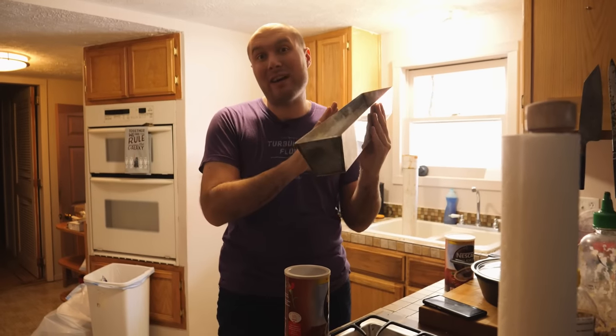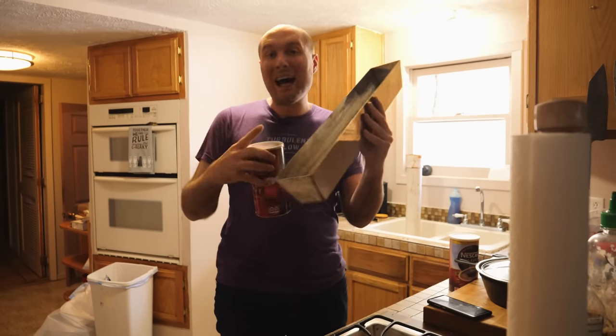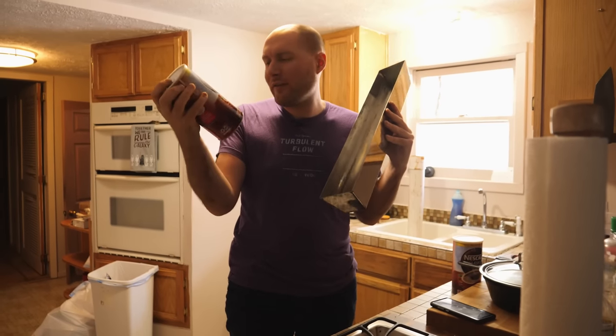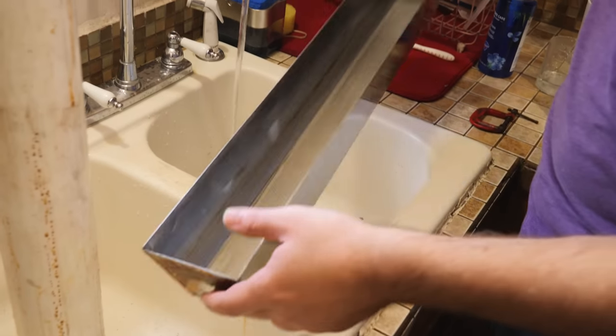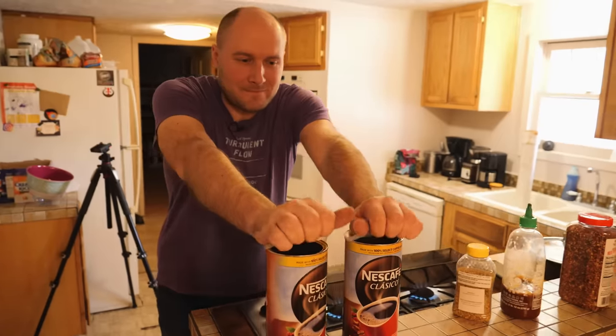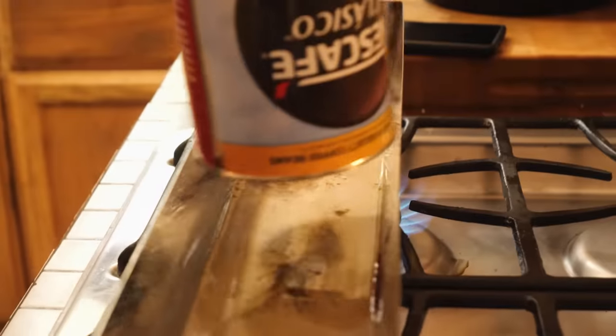Now that the blade's done etching, it's time to do our coffee darkening process to the blade. For that, I'm going to use a drywall mud pan, some hot water, and a little Nescafe instant bold — dark roast rather. Coffee darkening will make the 1084 in the pattern extremely dark, giving us a really high-contrast etch that'll look beautiful. That looks like enough.